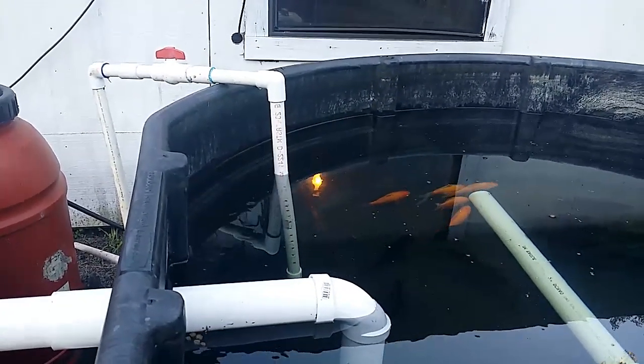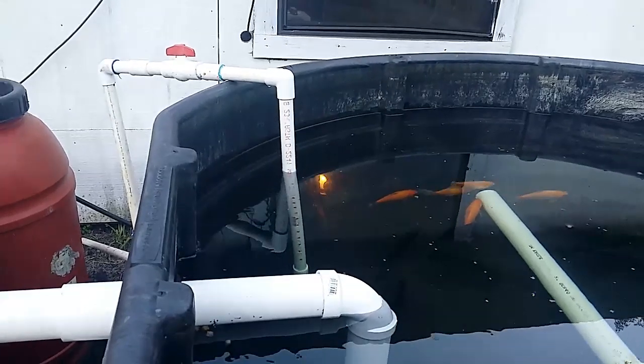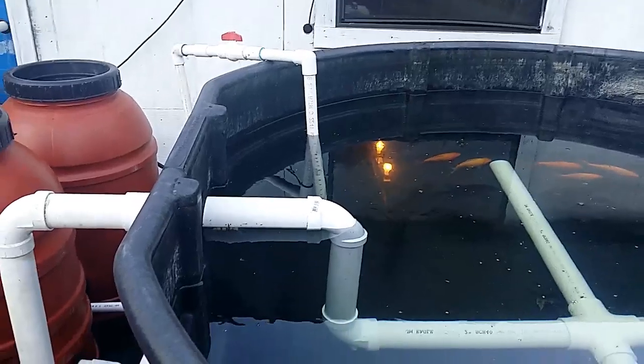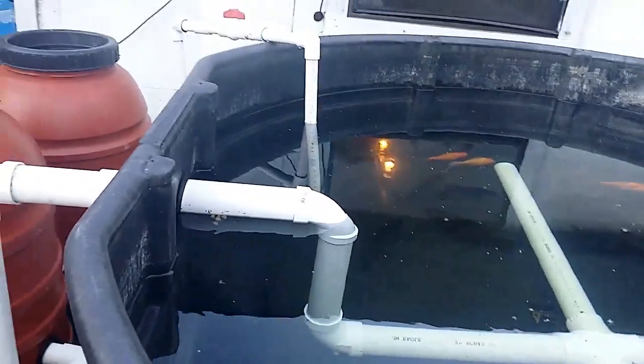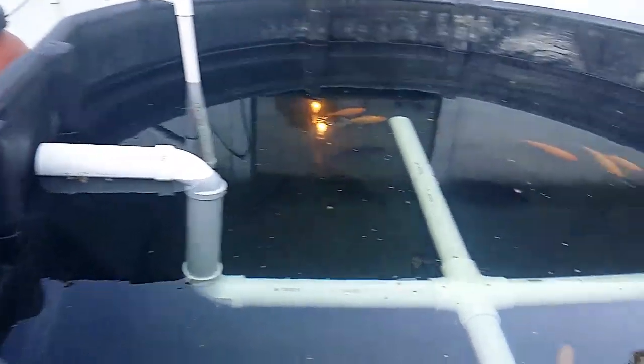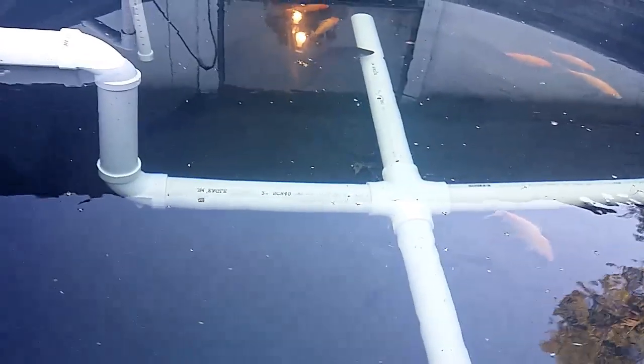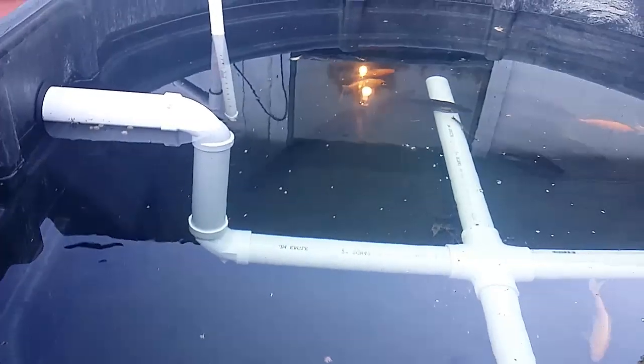That piping takes the water and shoots it down like a spray bar to give some extra oxygenation. Right now I'm not running it that way because it's so cold - I don't want to add cold to the water. The crappie couldn't care less about the cold, but I'm trying not to keep it extra cold for the plants.